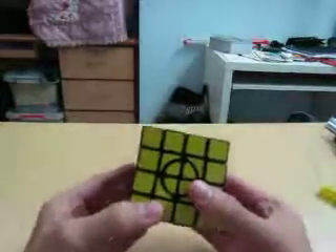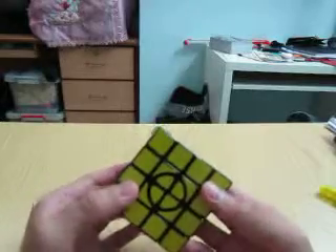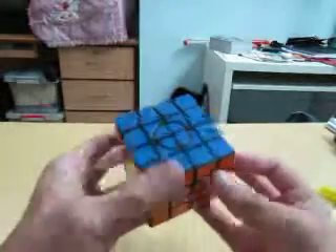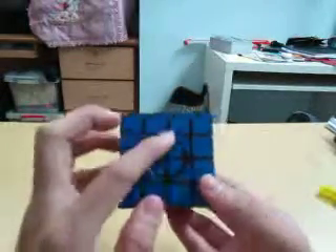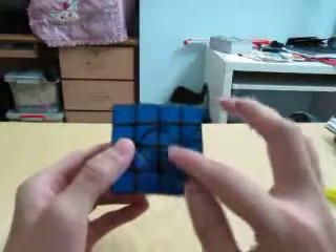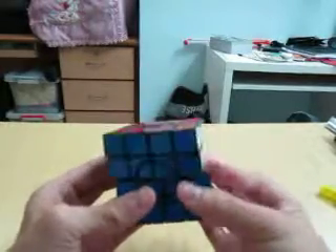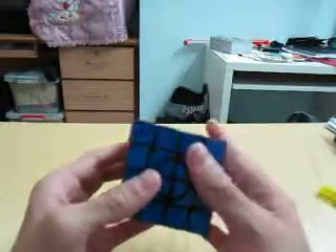Hi everyone, today I have the Crazy 4x4 version 1. In this cube you have an inscribed circle inside the centerpieces of the 4x4, which gives you a new challenge to solving a 4x4 cube.